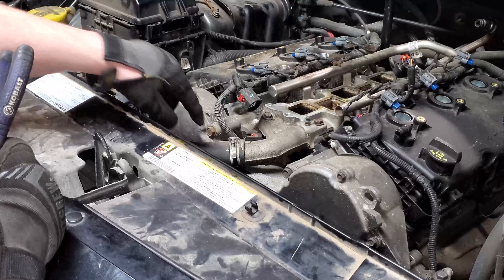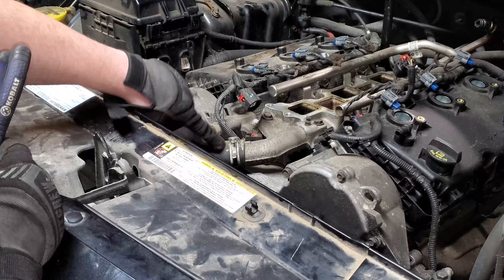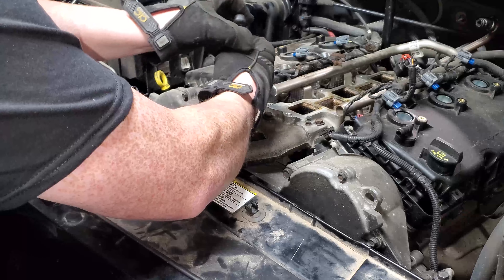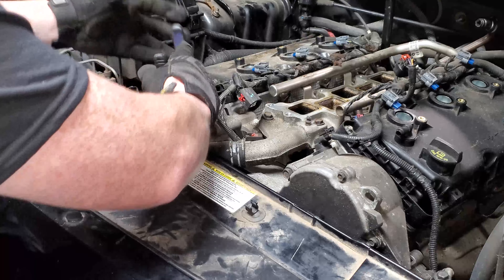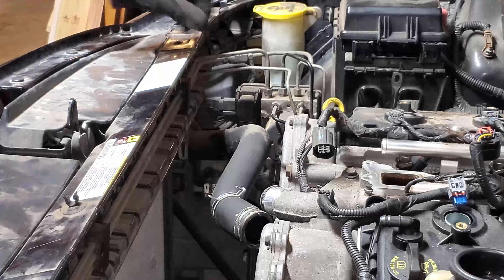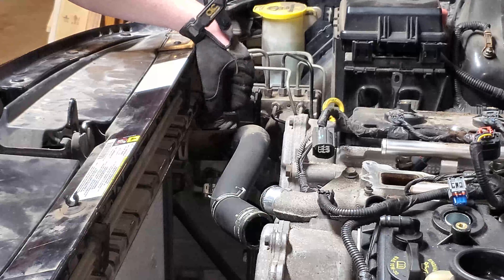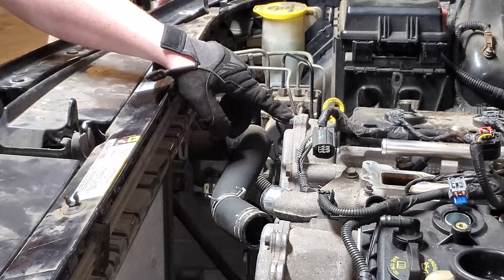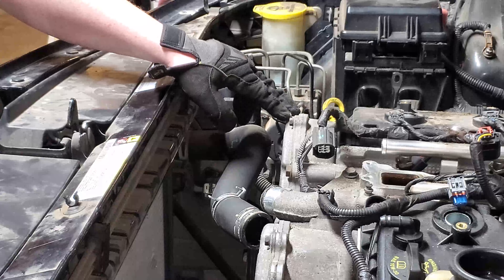Now that my coolant is drained, I'm going to go ahead and remove the upper radiator hose clamp. I'm going to remove the upper radiator hose from the radiator itself in order to provide more space to address the bolts for the top timing cover.